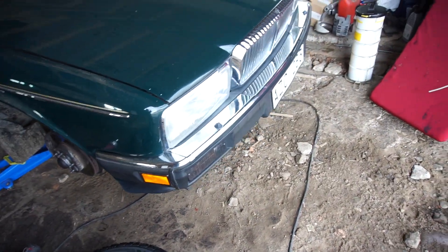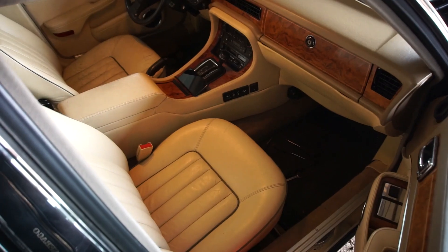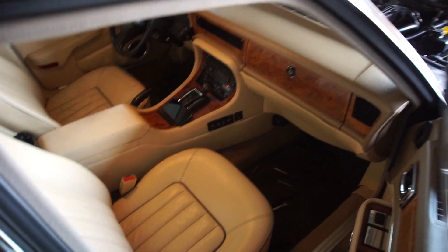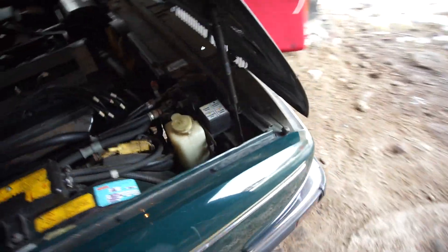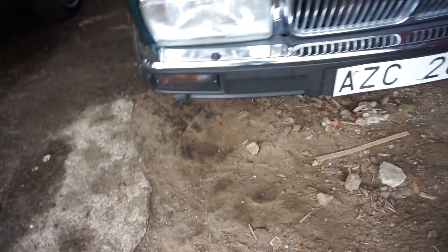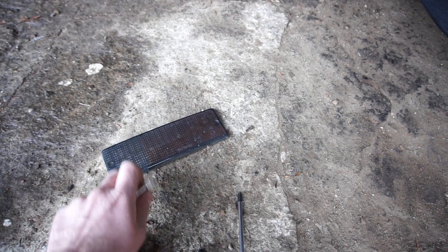I'm going to put the last wheel on and then put the interior back together off camera — you saw me take it all apart. After that I just need to fill the power steering fluid back up and I think we're ready to go. The interior is all back together. I hooked up the battery, turned on the parkers — one thing that's really neat with this car is these little underhood lights still work to illuminate the engine bay. But I believe there's one parker not working, and yes, that one is not lighting up.